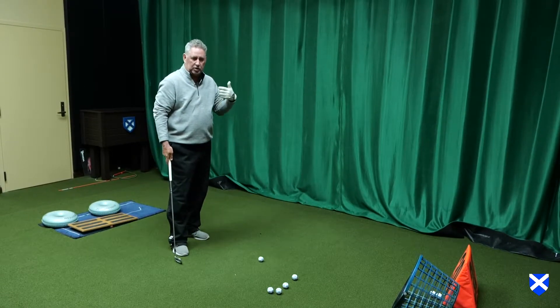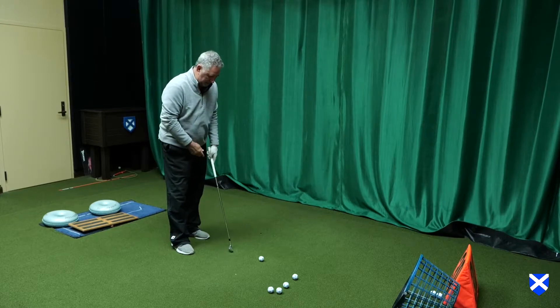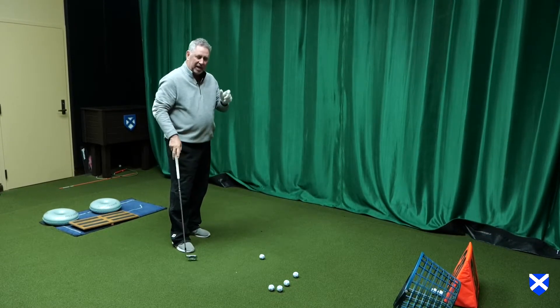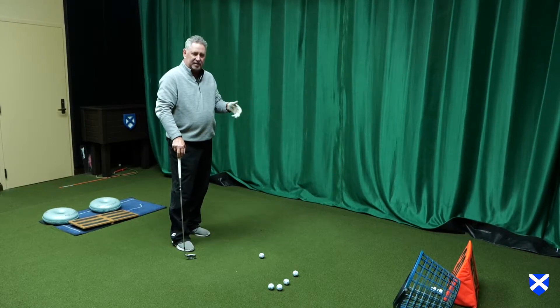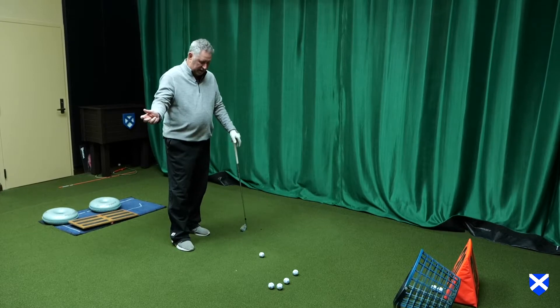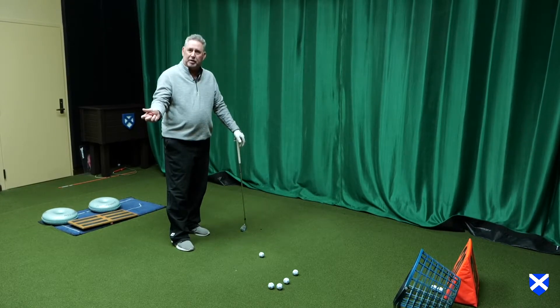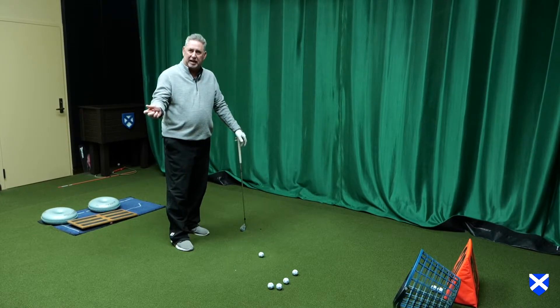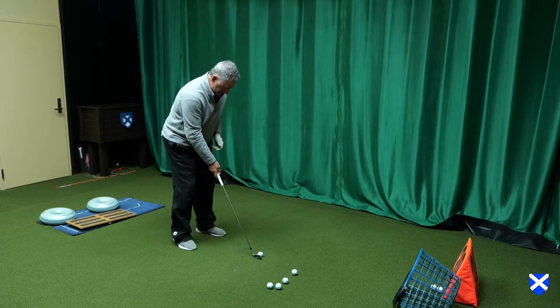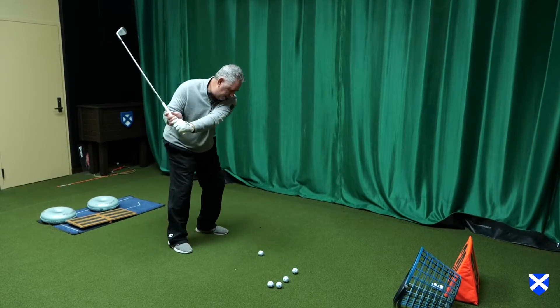So what's the way that you can work on this in the wintertime to make you become a better ball striker at impact? Well, it's called the stop drill. I've tried a bunch of different ways. It's very difficult to feel like you're going to hold that angle coming through. If it was that easy, everybody would be really good at the game of golf. So basically we're going to hit the shot and hold.